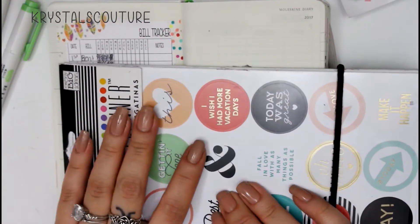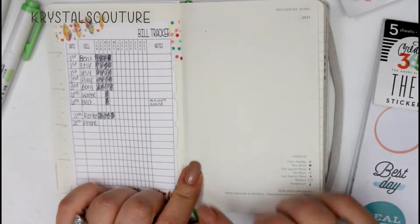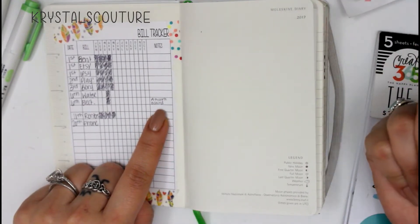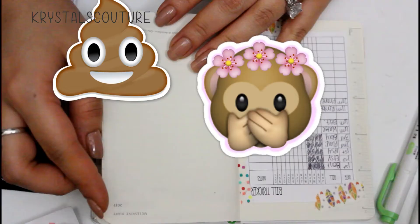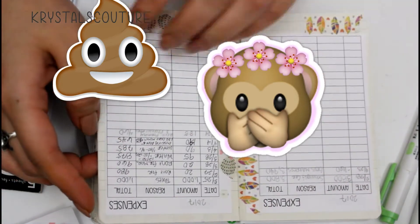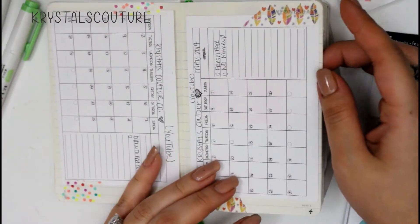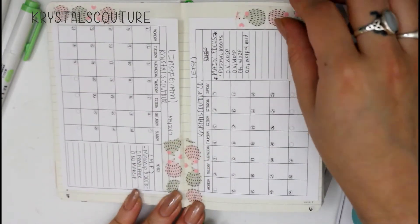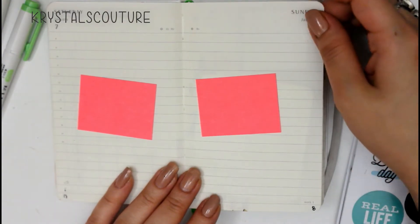The next thing in here is a bill tracker. You can definitely write the amount over here, but I write notes since I pretty much know the amount already. Over here we have my expenses. These are all inserts that I make for my pocket planner. If you guys have not checked out my Etsy shop, that will definitely be linked in the description box below so you can check out my inserts if you're interested in purchasing them.